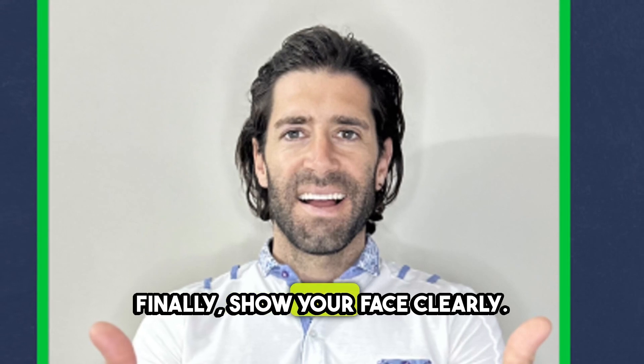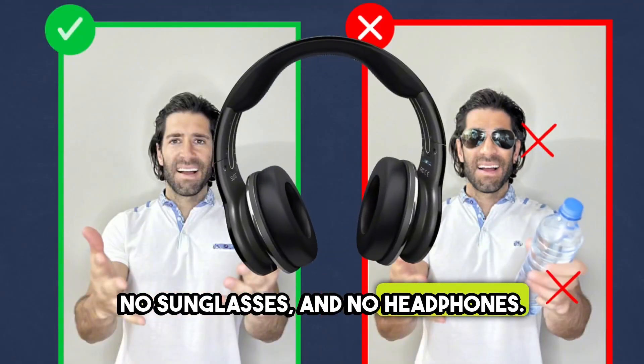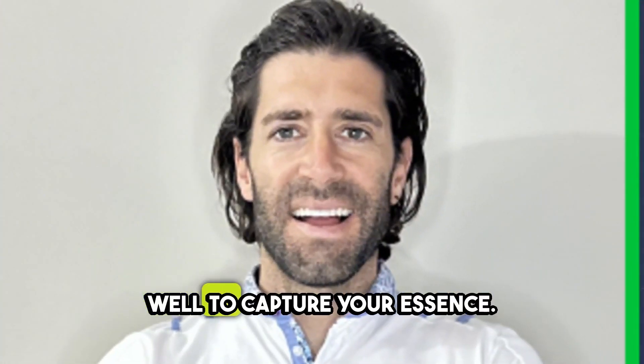Finally, show your face clearly — no hair in the way, no sunglasses, and no headphones. The AI needs to see you well to capture your essence.